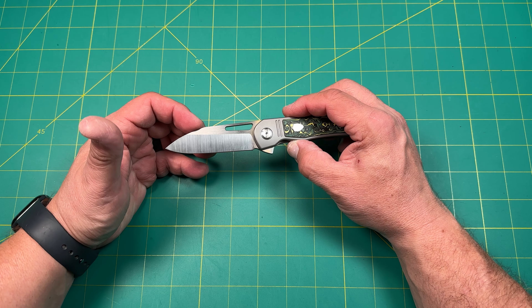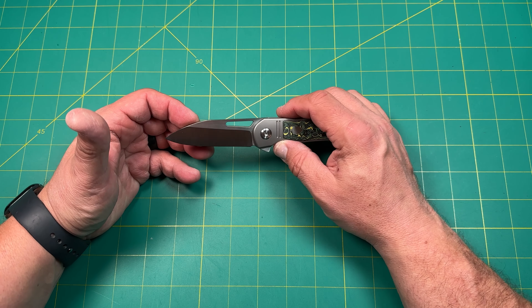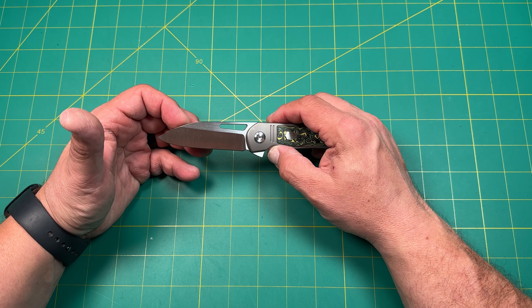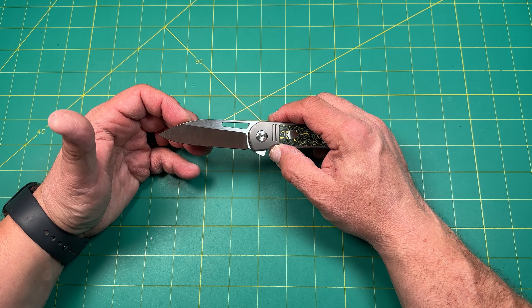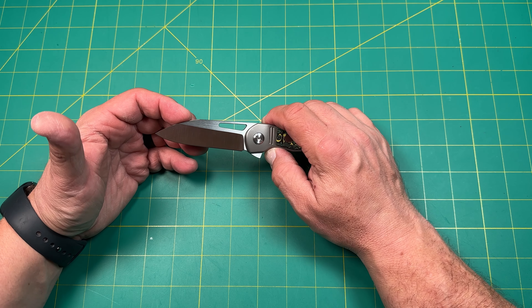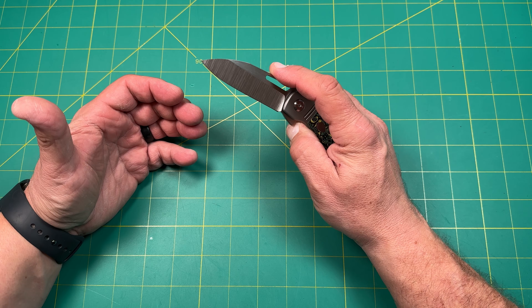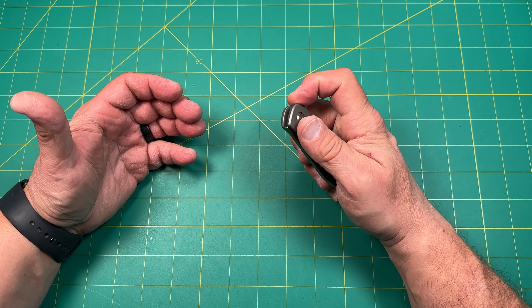This is a Dave Warren and Colin design — I could never say Colin's last name. I want to say it's Maisson Pierre, something French like that. But this is a Colin and Dave Warren design.